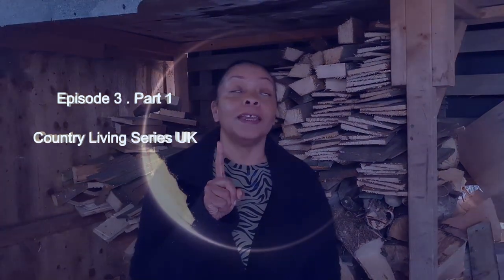Hi, my name is Audra Williams of Audra Williams Flowers to Interiors, and welcome to my YouTube channel and welcome to episode three of my Country Living series. This is part one of how we heat our home in the countryside.